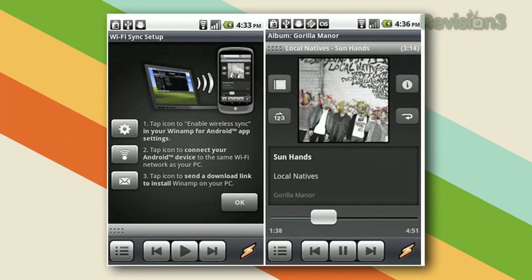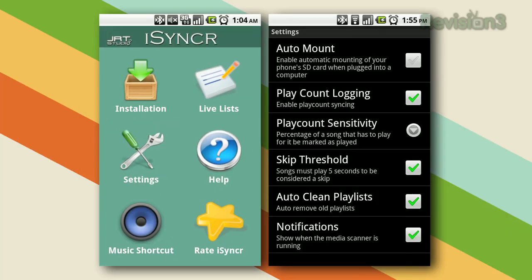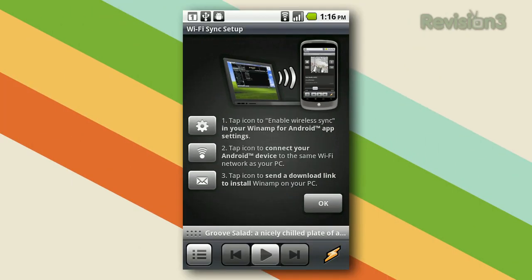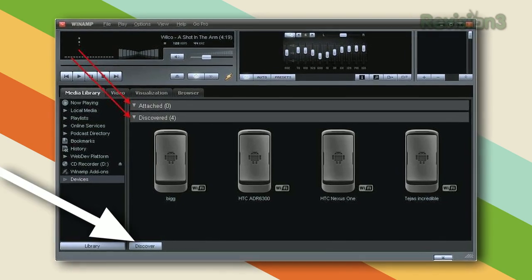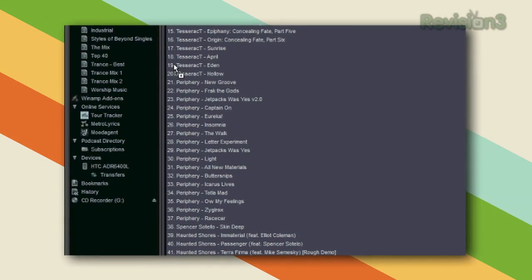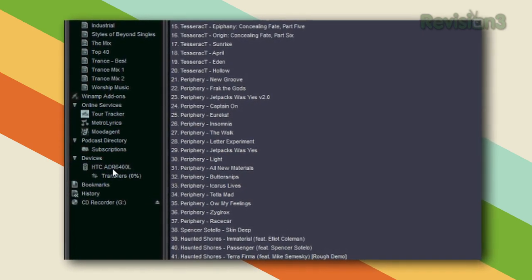If you're using an Android phone, there are a number of different options for syncing wirelessly, but the two best we found are Winamp on the desktop and iSyncker if you use iTunes on your computer. For Winamp, just open it up on the desktop, make sure your Android phone is on the same Wi-Fi network as your computer, and hit the Discover button. After you've paired your phone to your computer, you should just be able to sync your entire library over, or drag and drop music as you see fit.